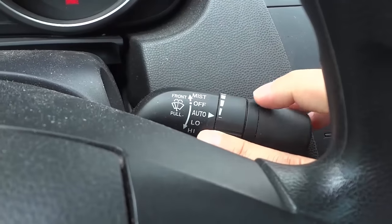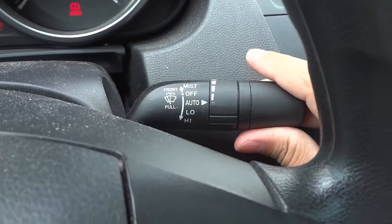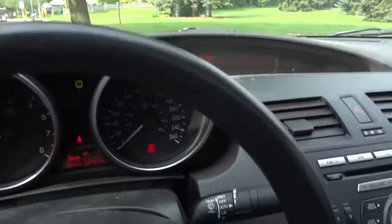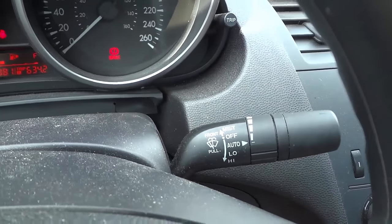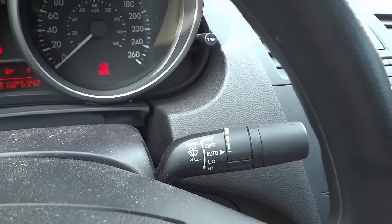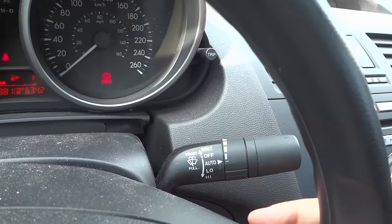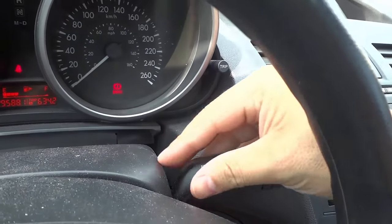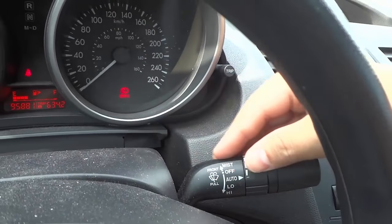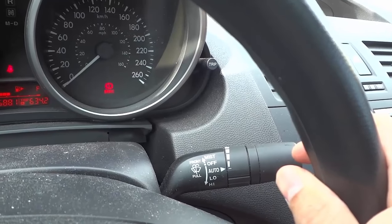Now if it stops raining and you want to go back to the off position — right now we're on high, so I go up one for low, up another for auto, and up another for off. Now we're on off and the windshield wipers are off. It's literally that simple! This has been a very simple driving tutorial and I hope I've covered all the basics. The majority of cars use this lever operation system — that's all for today, thanks for watching.